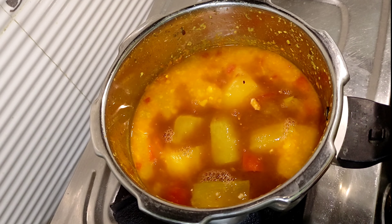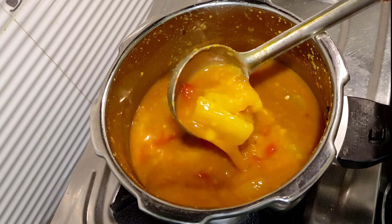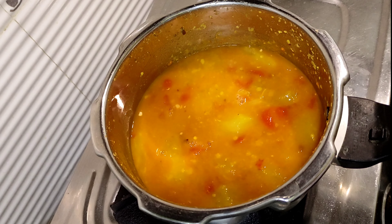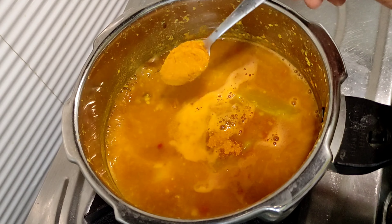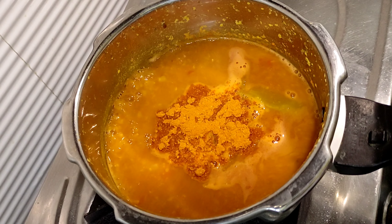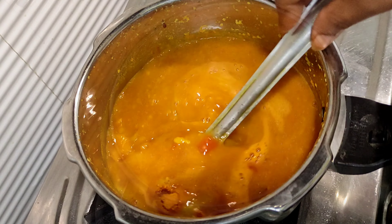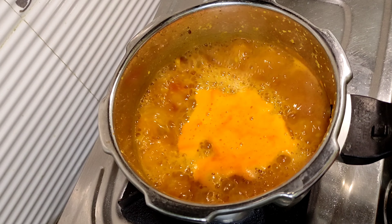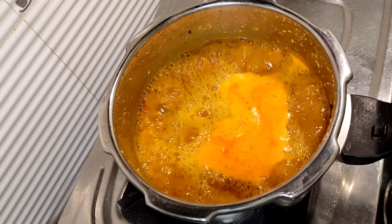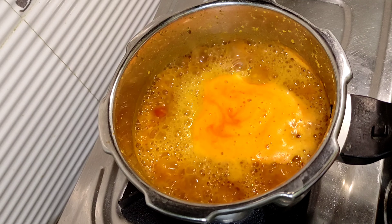Put the stove on medium flame. Cook on medium flame for about 10 minutes.